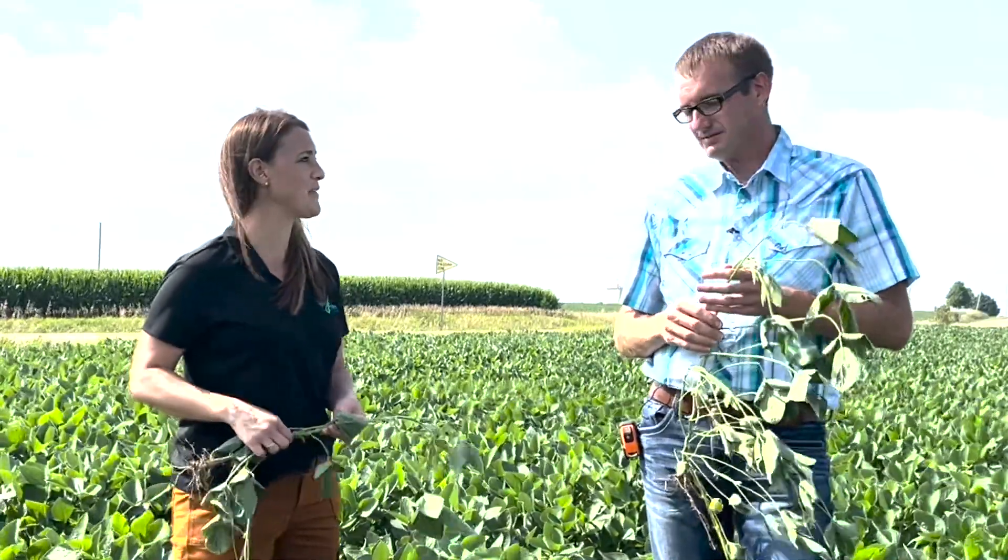Well, we better get these folks back to their spray rigs and let them get their beans sprayed. You bet. And if you check out our YouTube channel, you'll notice we just dropped a new video — our agronomy and business mid-summer update. Hope you can check that out. Thanks, have a nice day. Bye.